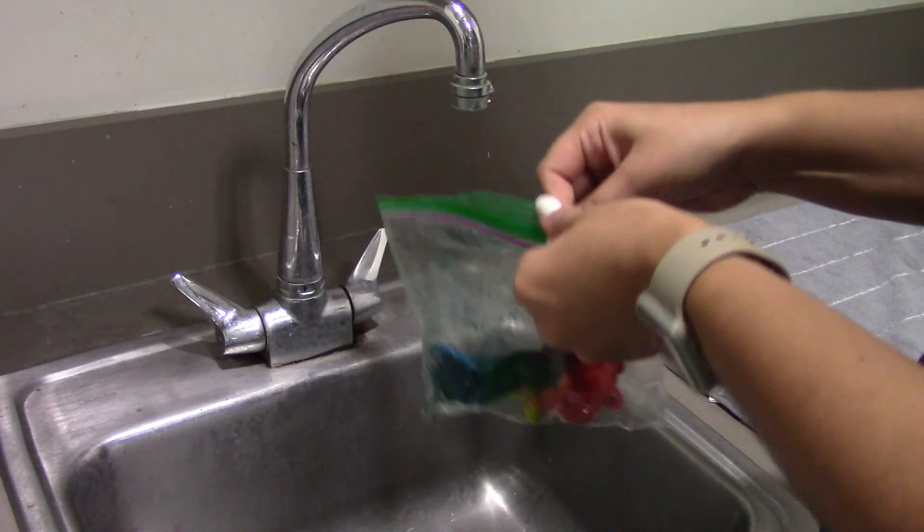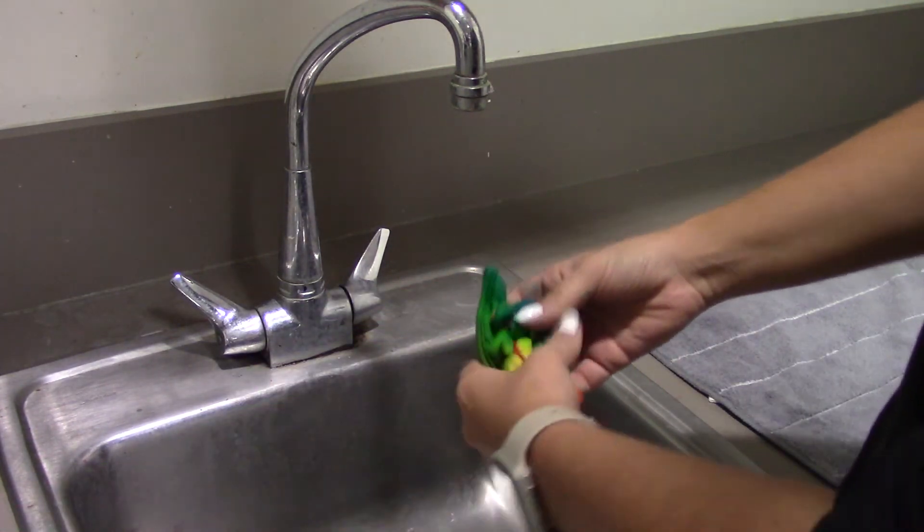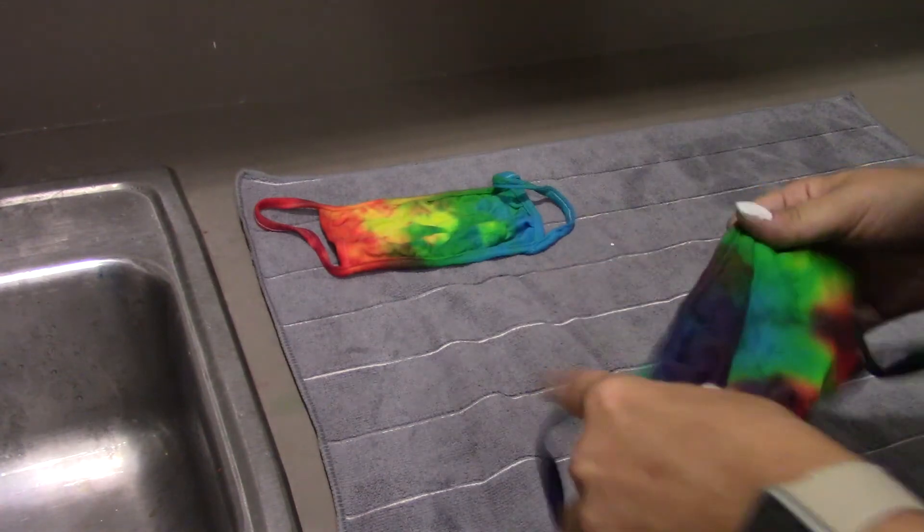Rinse the mask in cold water until the water runs clear and no more dye comes off. Once all the dye comes out, set your masks out to dry.